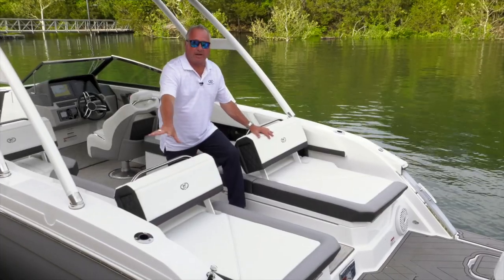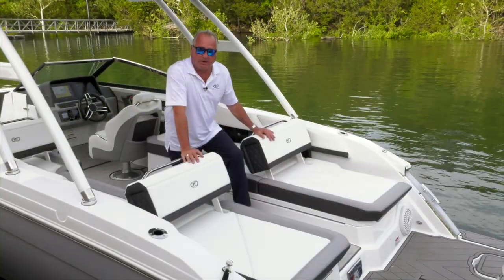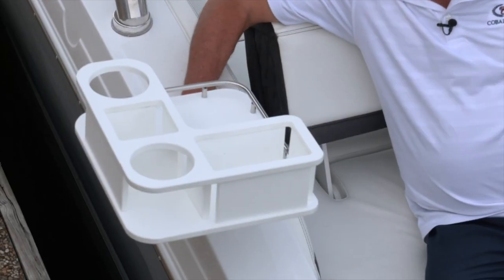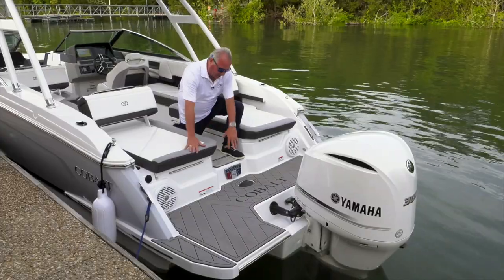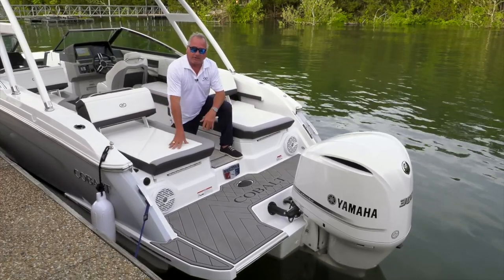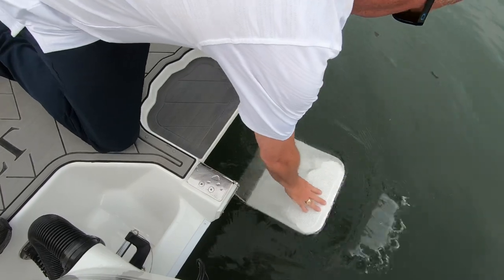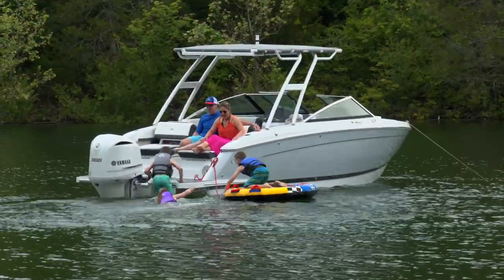Rod holder options are available, and for those who aren't fishermen, the rod holder receptacle also works with our transom table for the outboard model — a great new feature. You don't lose space just because you have an outboard: it's a very functional, full-beam platform at 8 foot 6. You'll see our new diamond pattern, ski pylon, new backlit badging, transom speakers, cup holders, and the transom stereo remote. Also remember that our patented swim step is standard equipment, integrated into the extended platform of this outboard model — great operation, fit, and function to get in and out of the water.